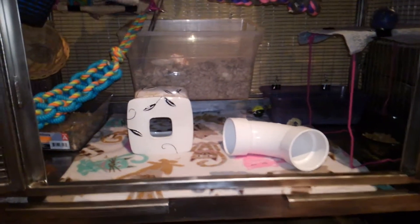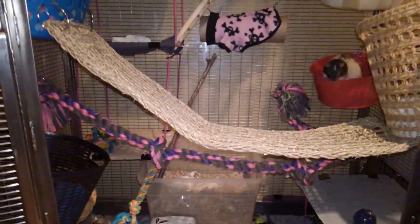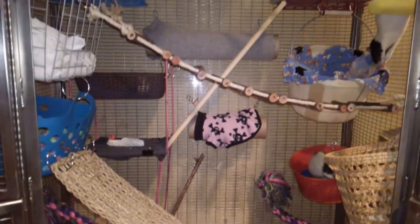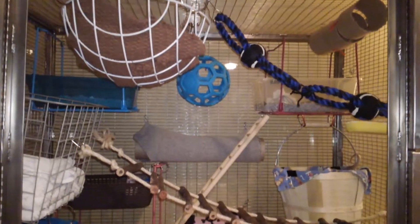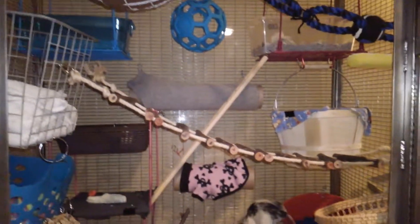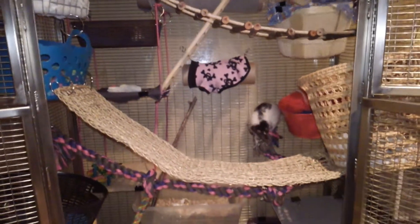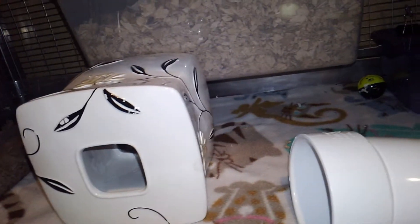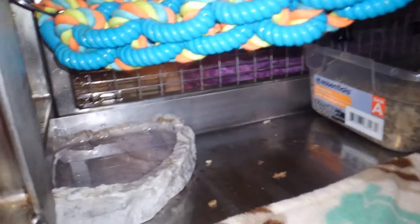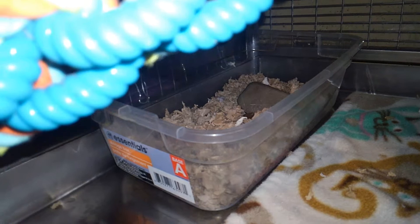Here is a cage tour of my rat cage. In this corner we have a water dish, and back there is a litter box.